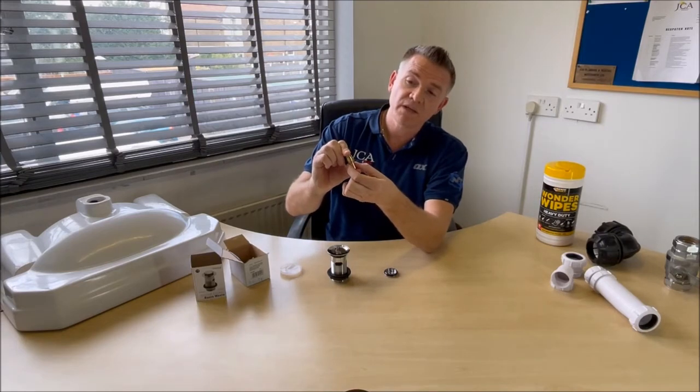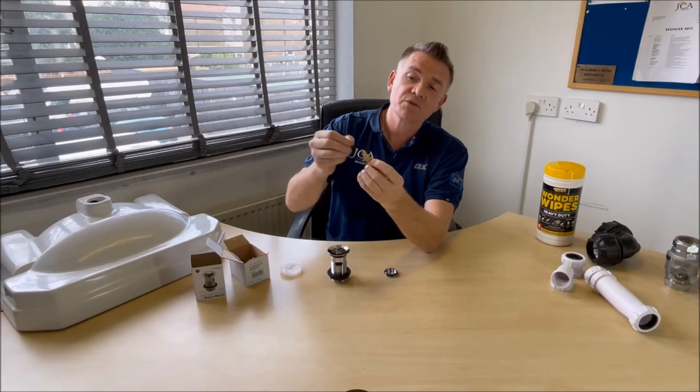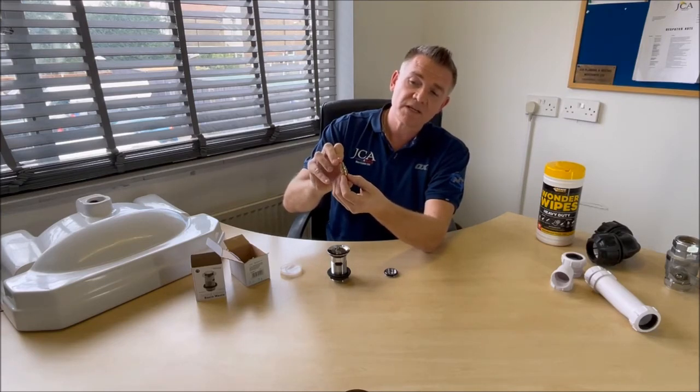This spring in here is the issue. Don't even bother trying to undo that little screw and take it apart, because it would never ever go back. So basically, that little spring is the problem.